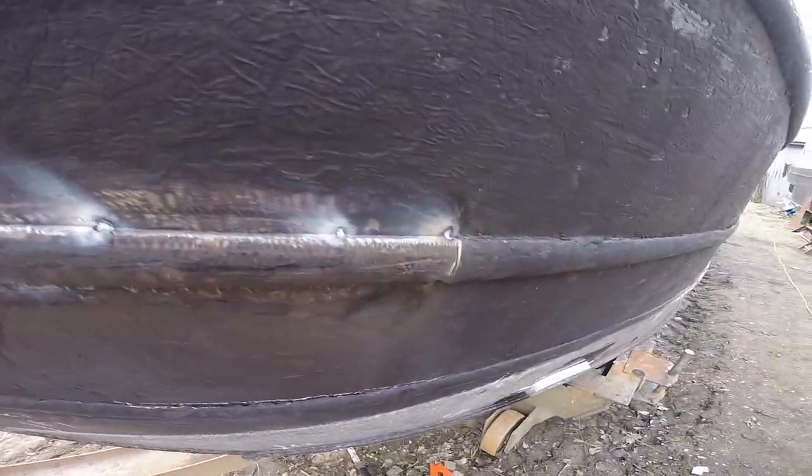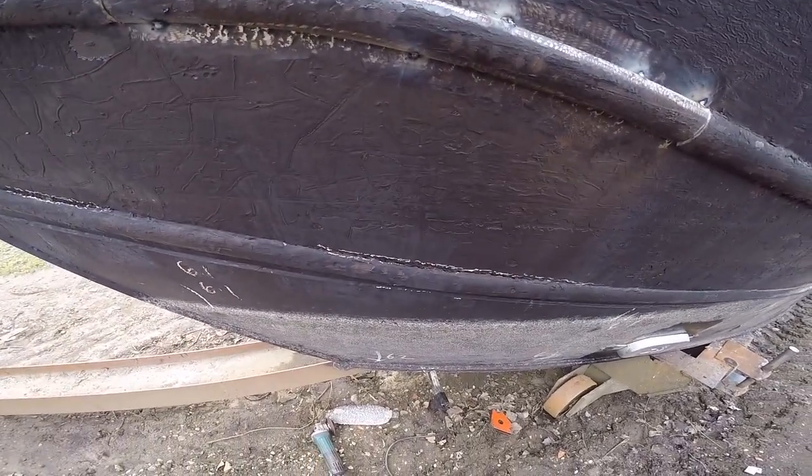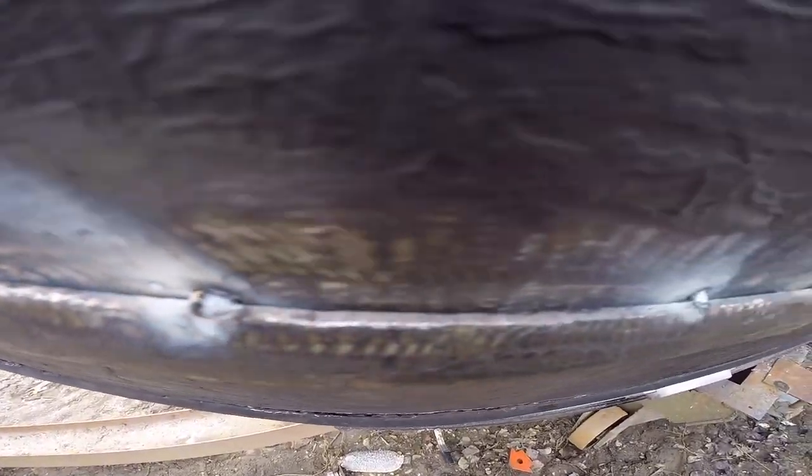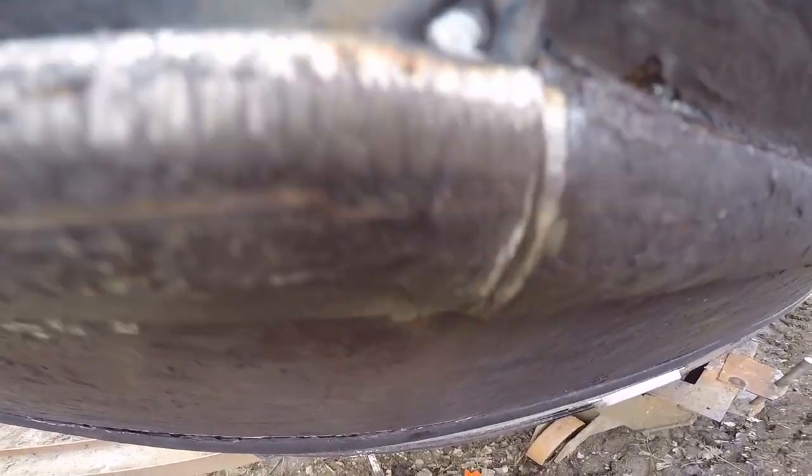Alright, there we go — first piece tacked back on. Going to go around and get all the other bits tacked: cut off, tack, do the same as that, weld them all up, and then we can get on with blacking it. Lovely — looks better though, sitting tighter now. By the time I've got it welded up, sealed down these ends — gorgeous. Cut little pits — I'll take care of anything that's poking out below the bottom of that strake. That's about the best we can do really without spending millions of pounds.